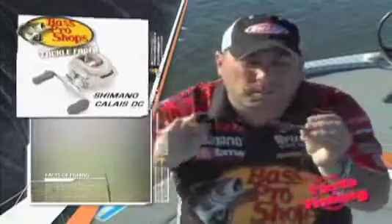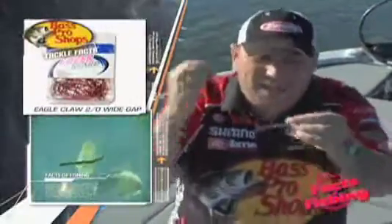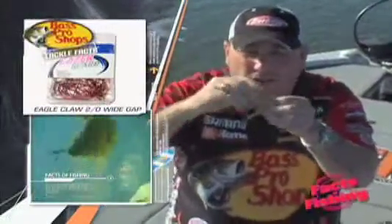To wacky rig it is so simple — it's wacky. You get yourself a weedless hook like this Eagle Claw, feed it right through the center of the bait. Really simple, and that bait hangs down like that. When you're fishing it, cast it out and let it sink.